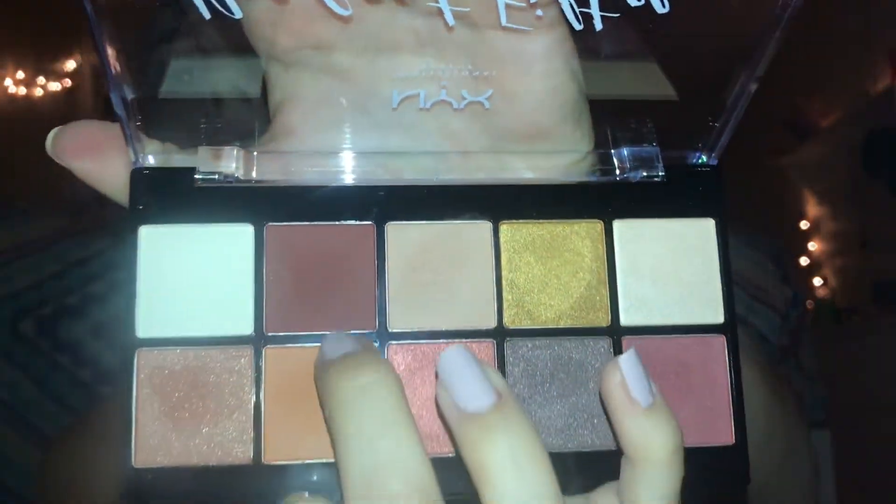Going back in with this dark maroon shade I'm going to line my lower lash line. And this is the final eyeshadow look.